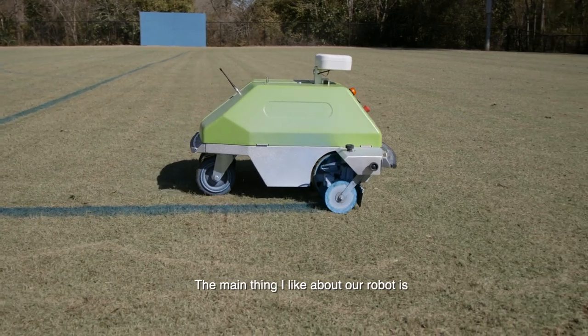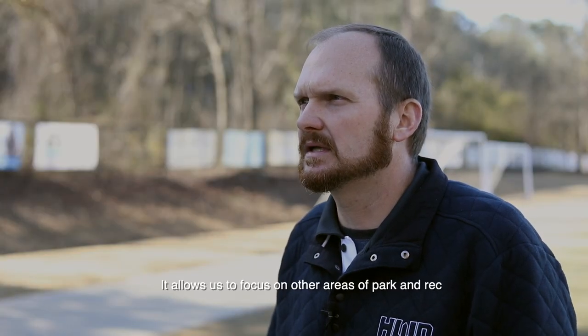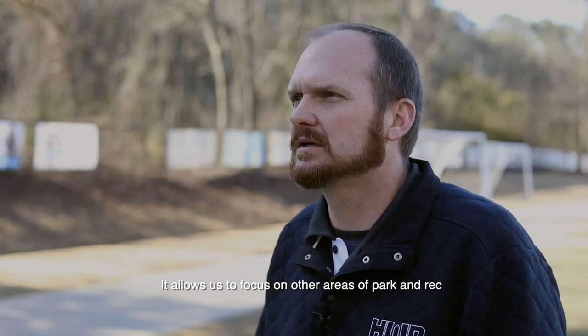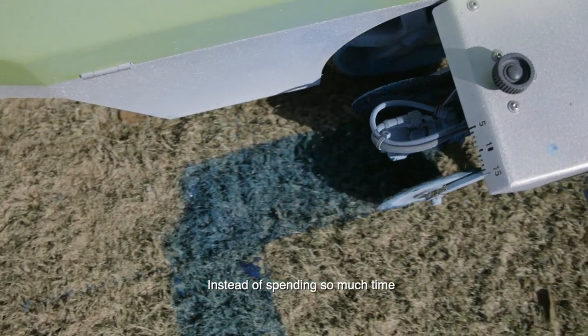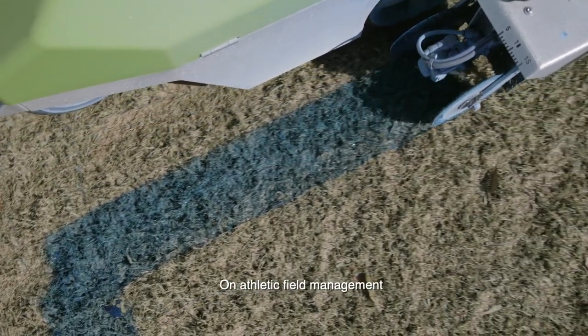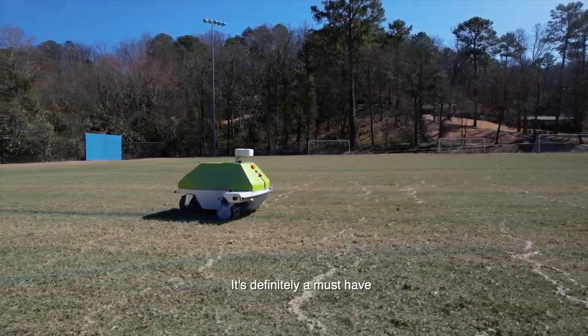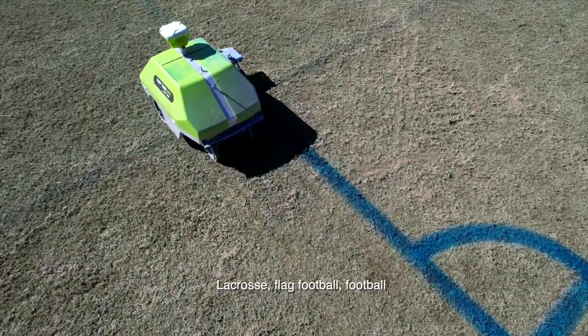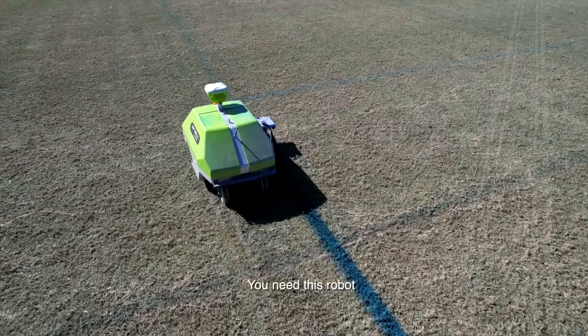The main thing I like about our robot is the time management. It allows us to focus on other areas of park and rec instead of spending so much time on athletic field management. It's definitely a must-have. If you're painting a soccer field, a lacrosse field, flag football, or football — you need this robot.